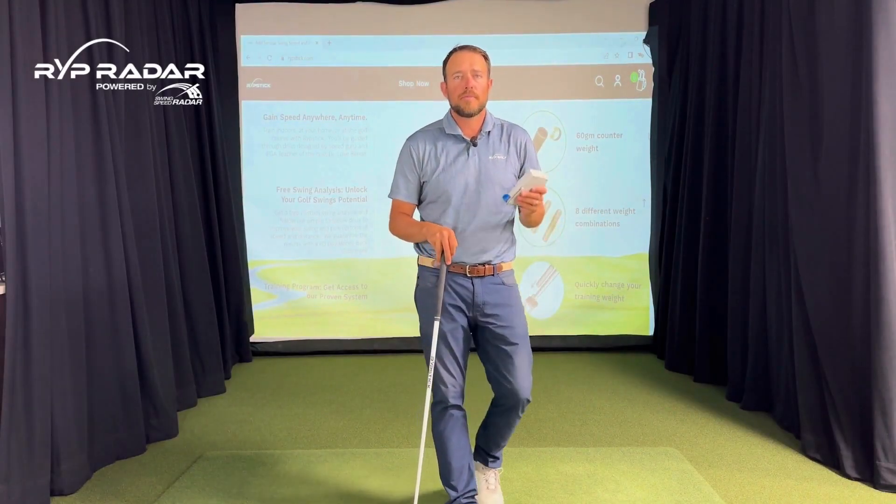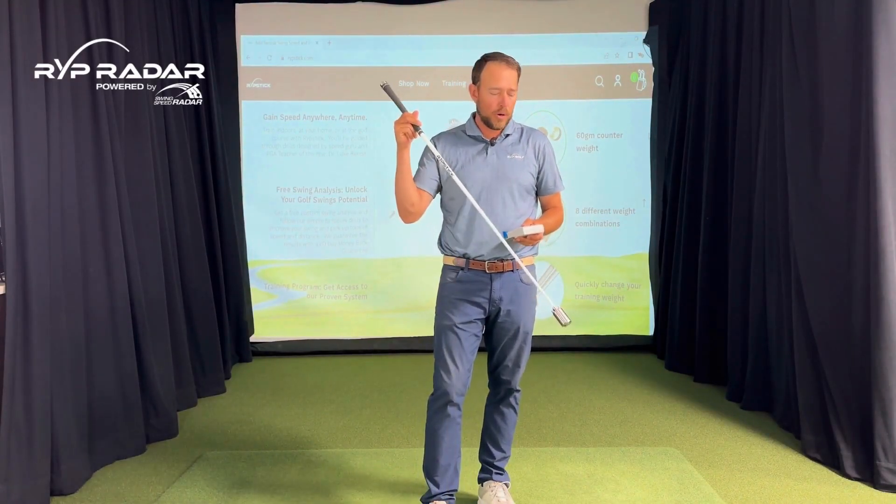Hey golfers, Luke with RipStick here. I'm very excited to announce that RipStick is partnering with SportSensor. SportSensor makes the number one selling radar of all time, so they're going to help us create the rip radar.